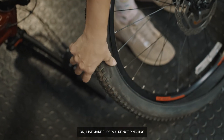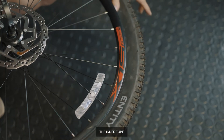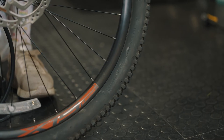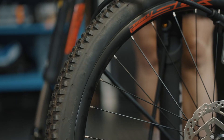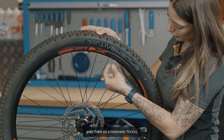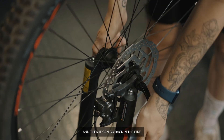Once you've got your tyre on, just make sure you're not pinching the inner tube. Just make sure you close your valve and tighten your lock ring, and then as a finishing touch put your dust cap on. Then you can go back in the bike.